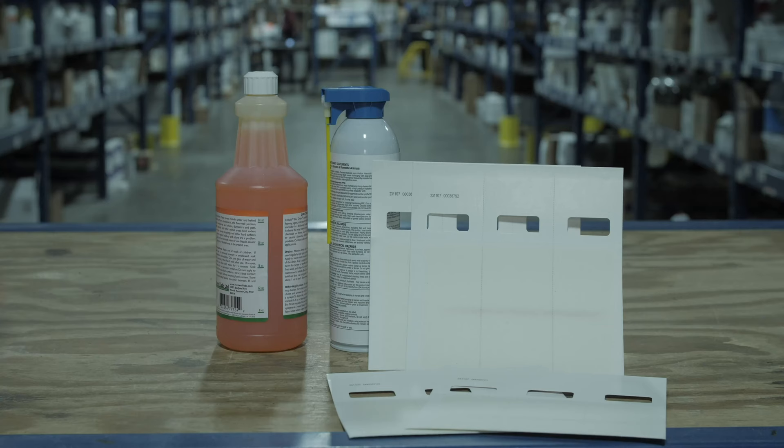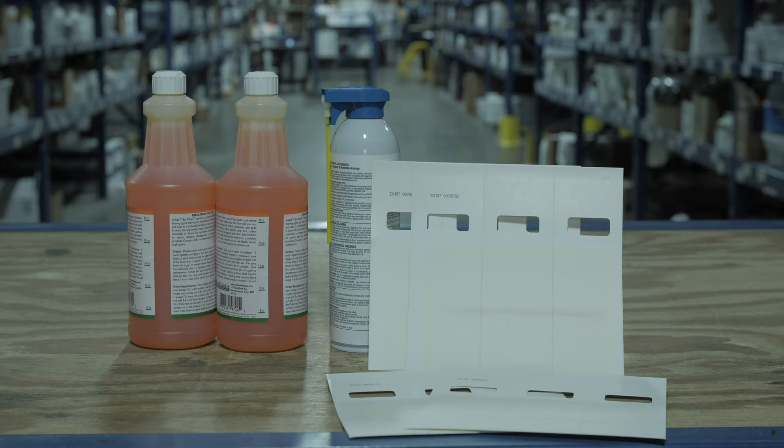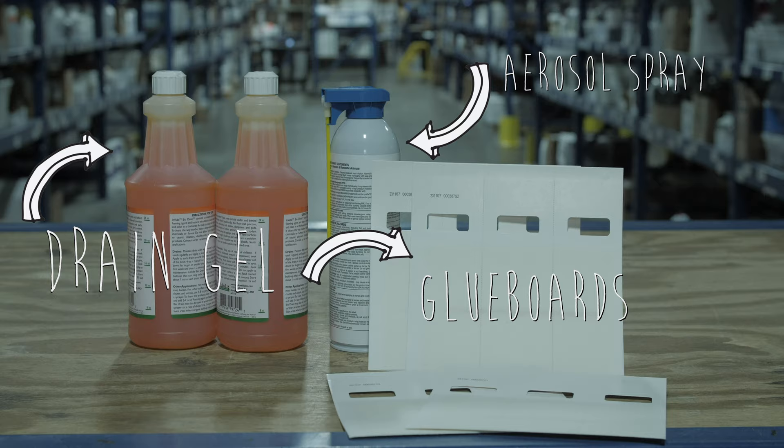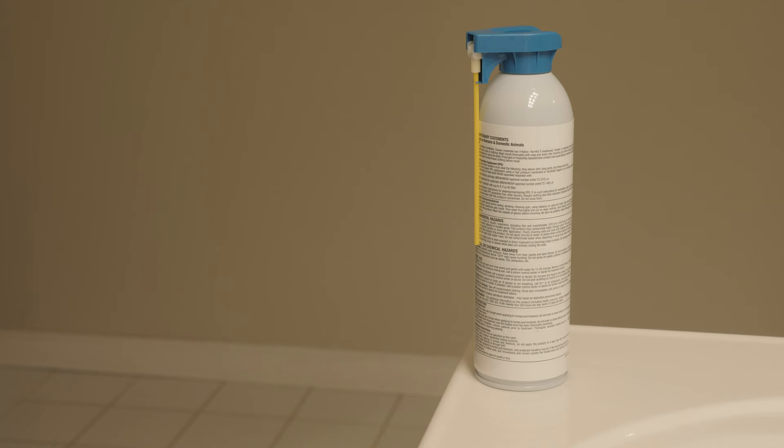DoMyOwn.com has created a drain fly kit to help you combat the presence of these tiny flies and control the organic debris they breed in. By combining a drain gel, an aerosol insecticide space spray, and glue boards into one easy-to-use kit, you'll get rid of drain flies and be able to get the problem under control.